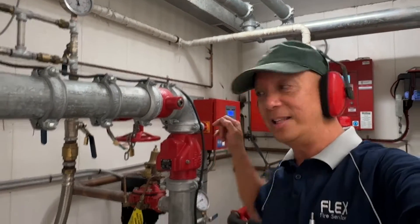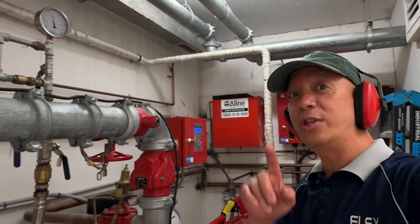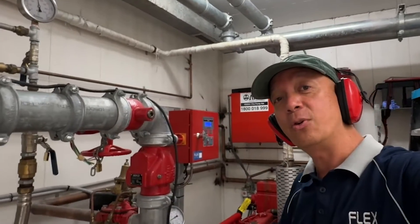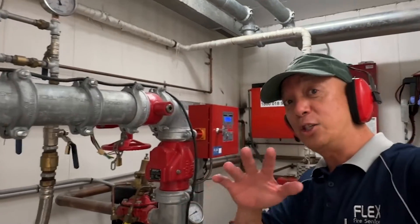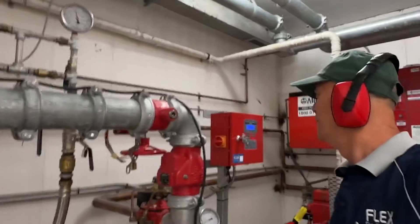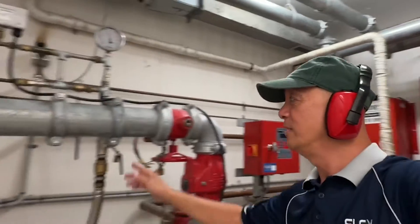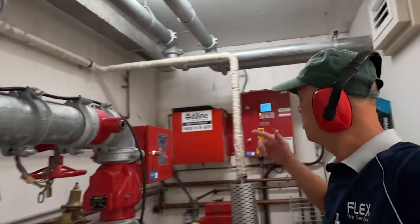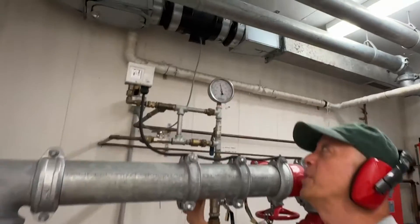You test the hydrant diesel engine every month for 10 minutes. After testing on automatic for 10 minutes, you also test it on manual mode by pressing the start button. I've already completed my test — I'm just showing you the process. Now I'm going to turn off the jacking pump, drop the pressure, the engine will kick in, and then I'll immediately switch it off using that red button on the hydrant controller.